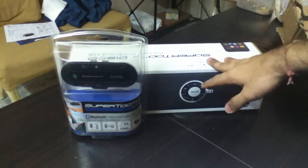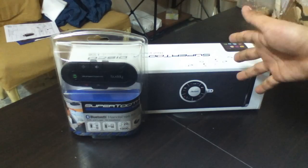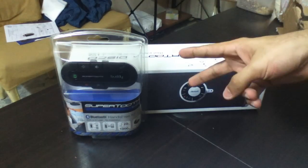Let me know which one you would like me to review first. I want to review the Supertooth Disco though. And yeah, that's it. Peace.